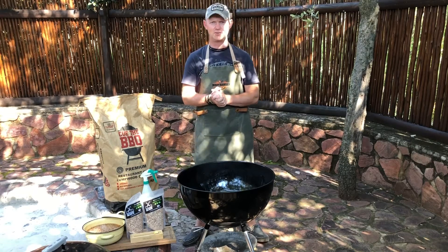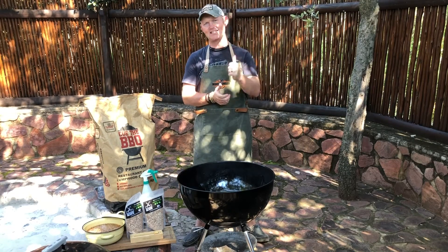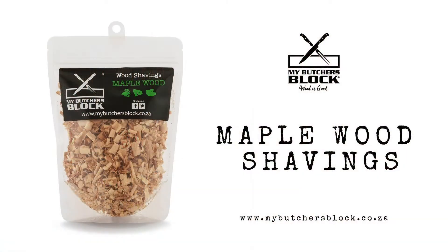Greetings everyone, Kevin here from the Backyard Smoking Sessions. This is the first of six that we're going to do with a team up of My Butcher's Block.